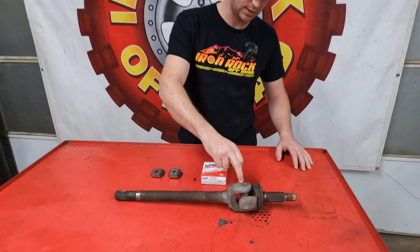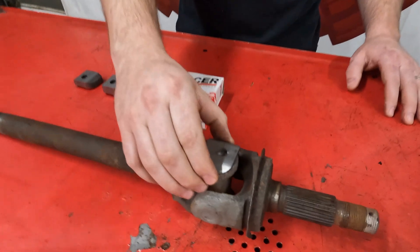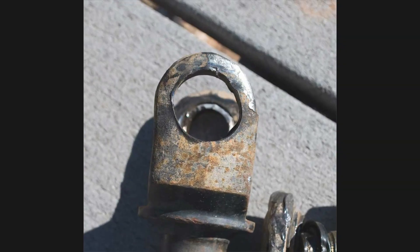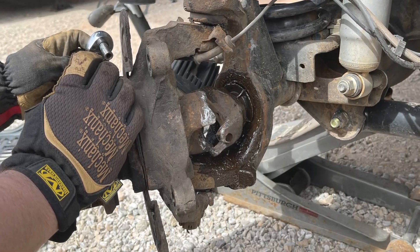Essentially what we're going to do is we're going to replace the U-joint in this axle shaft, clean it up, and we're going to weld our tabs on here. Camera guy is going to pop up a couple pictures of some of the main failures that we see in these axle shafts.